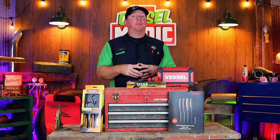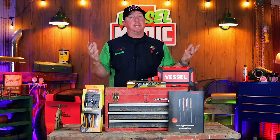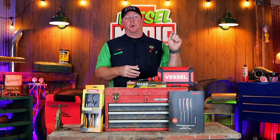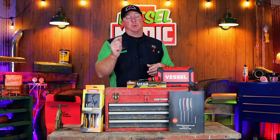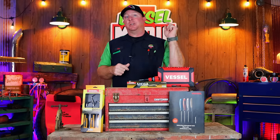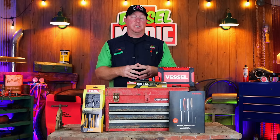What's up guys? Today I've got a really neat video — it is a Vessel tool haul. We're going to be looking at some of their sockets with their wood compo handles, as well as the ball grip screwdrivers, as well as some hose removers and some clip removers. Stick around, because this one's pretty cool.